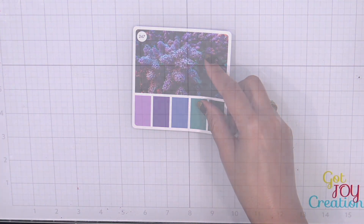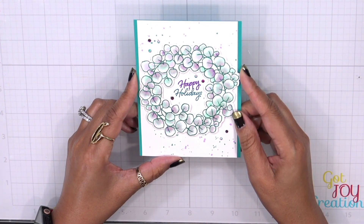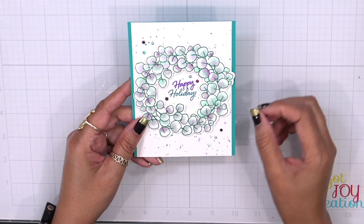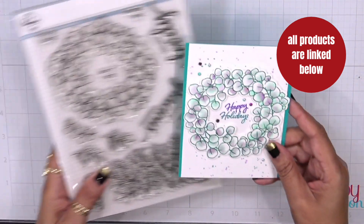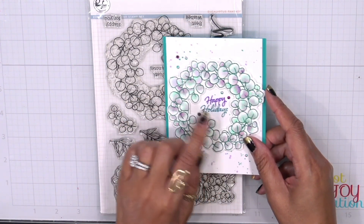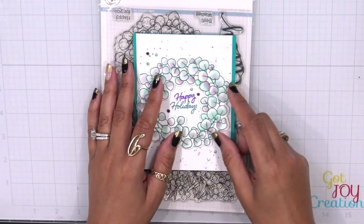Let me show you some example cards. The first example I created uses an older product from Pink Fresh Studio called Eucalyptus Fantasy. This has a mixture of markers on it — remember, you can use markers, inks, or cardstock. I colored this larger image and was able to blend in those purples and blues very easily, then I added a very simple holiday sentiment. Remember, you can use non-holiday stamp sets to create your holiday cards.